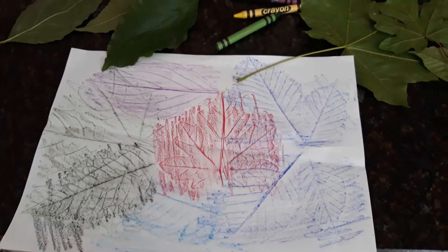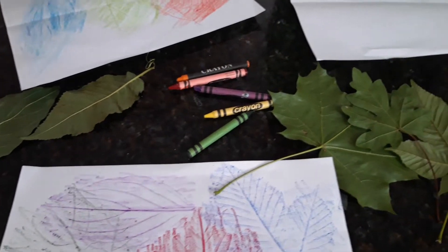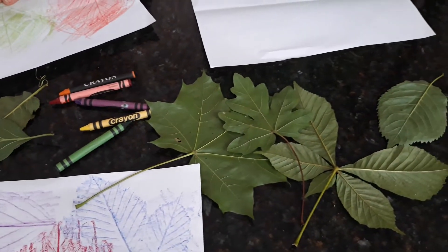When you go to the park, why not get some leaves? Your children will enjoy collecting different leaves off the trees. And then you can do a leaf rubbing.